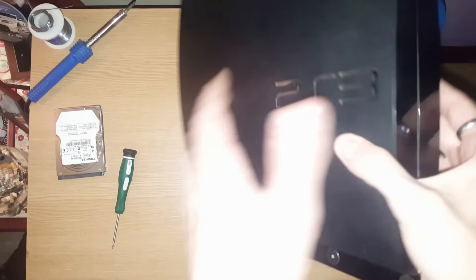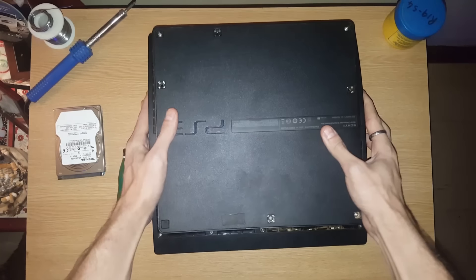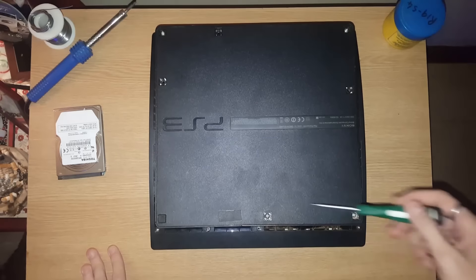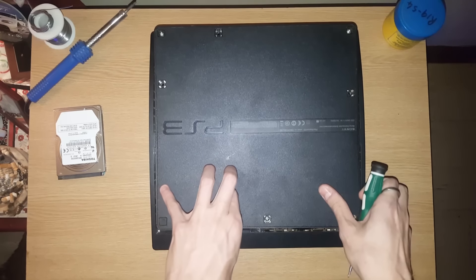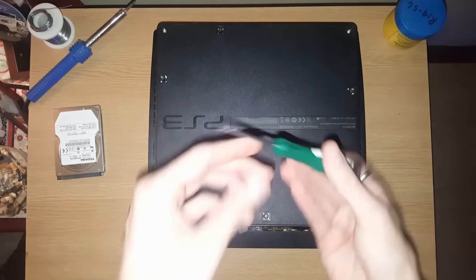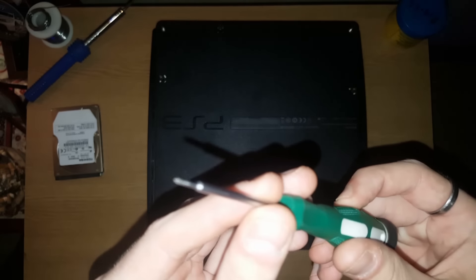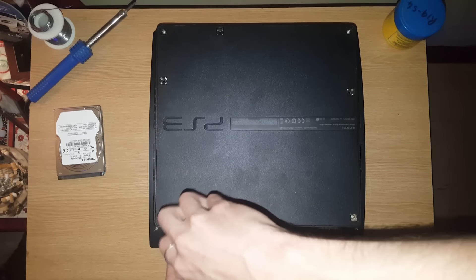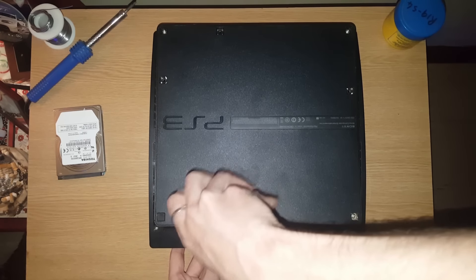So to begin with this video, you check your PlayStation, you flip it around. You don't have to do anything to the screws in the bottom, just here. Use a normal star screwdriver and unscrew this screw — the blue one. It's for it to release your hard drive.